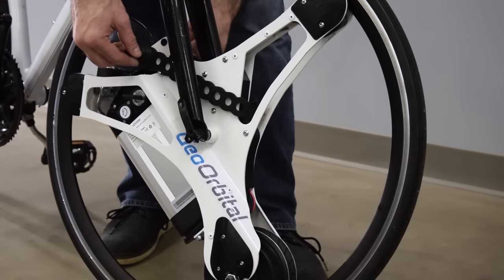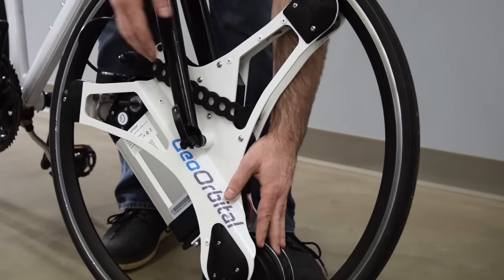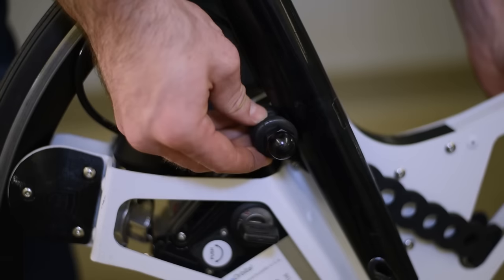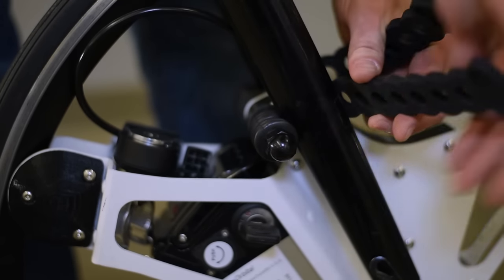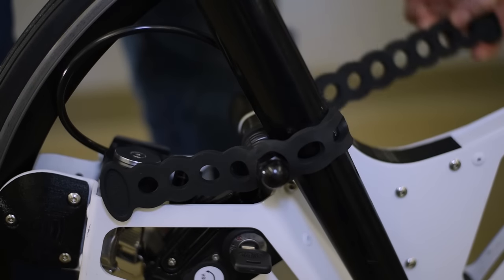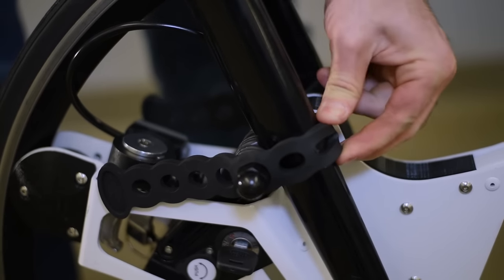There's one more support point on the Geo Orbital wheel — this is the torque arm. This is meant to react the force out of the motor and make sure we don't damage the forks at all. What you want to do is take the entire wheel and rotate it forward until these rubber pads hit the fork. Then take these two rubber straps, wrap them around the fork and back over the torque arm, and the same thing on the back. These don't need to be really tight, just make sure they're snug.